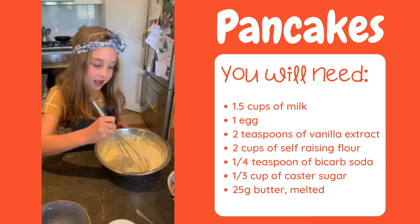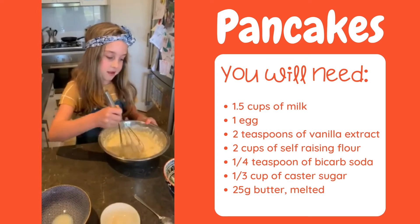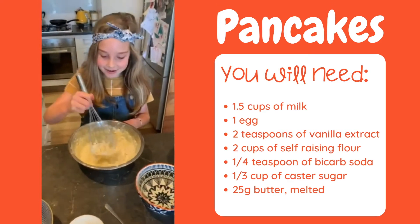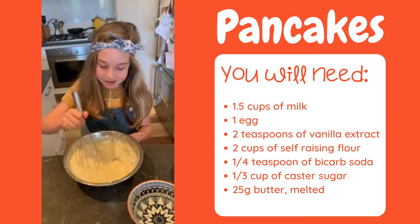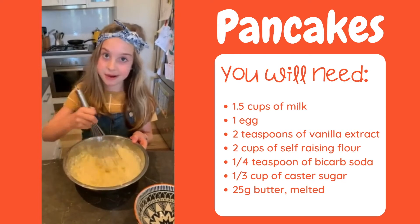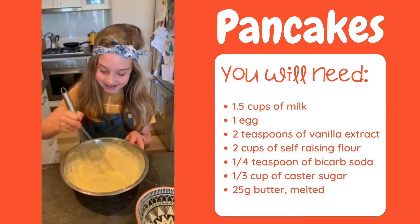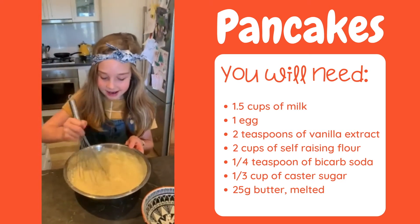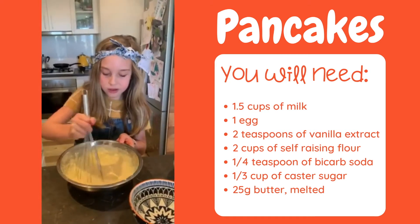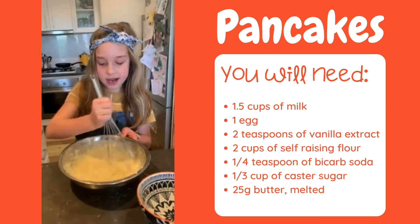Now, how has everyone's lockdown been? I know we're all pretty annoyed that we can't see anyone at the moment, but just remember we're all in this together and that's what matters. Still stirring the mixture of self-raising flour and bicarb soda.